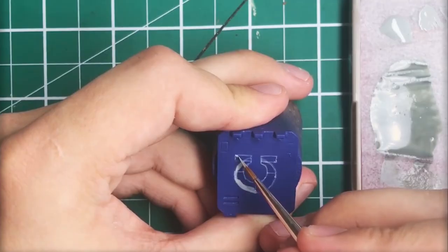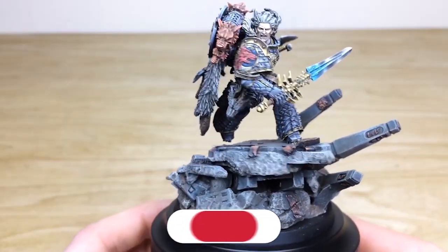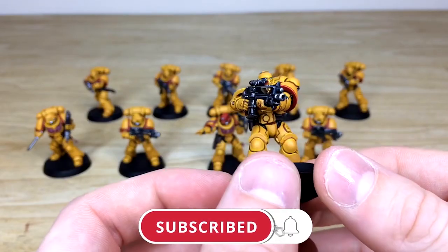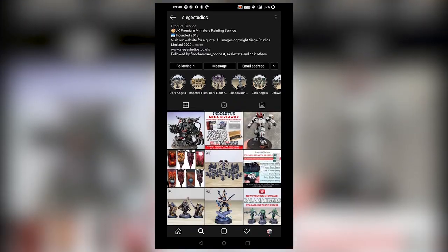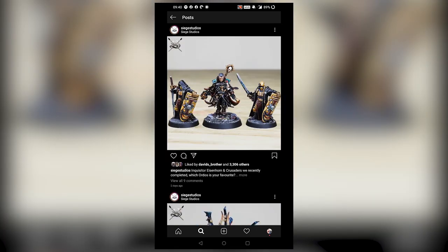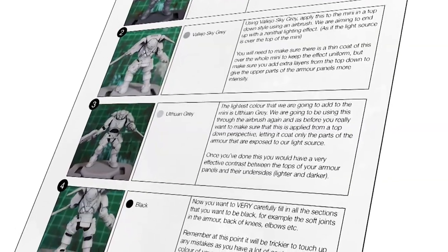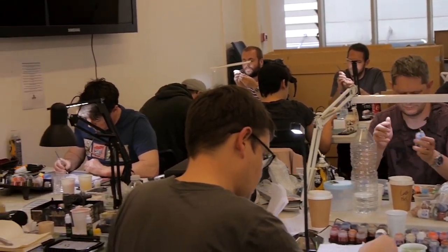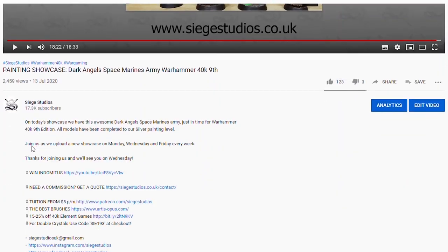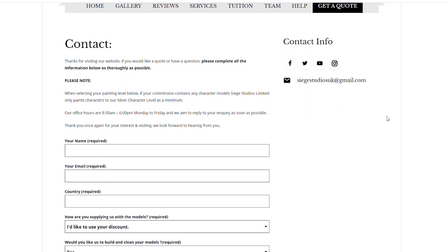Thanks for watching the video, guys. I hope you've enjoyed it. While you're here on YouTube, help us out by subscribing to the Siege channel — we upload at least three videos a week, so make sure you hit that bell icon to be notified when a new video is live. To see more, go follow us on our other social media to keep up to date and interact with us. If you're looking to learn from us, we offer online tuition on Patreon and physical classes nationally in the UK. Finally, to get your free quote today, click the link in the description. From all the team here at Siege and myself, a massive thank you for watching — I'll see you on the next one, take care!